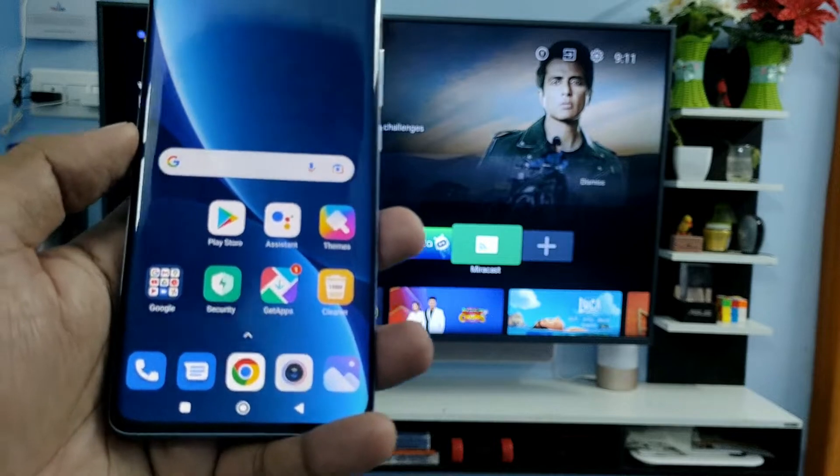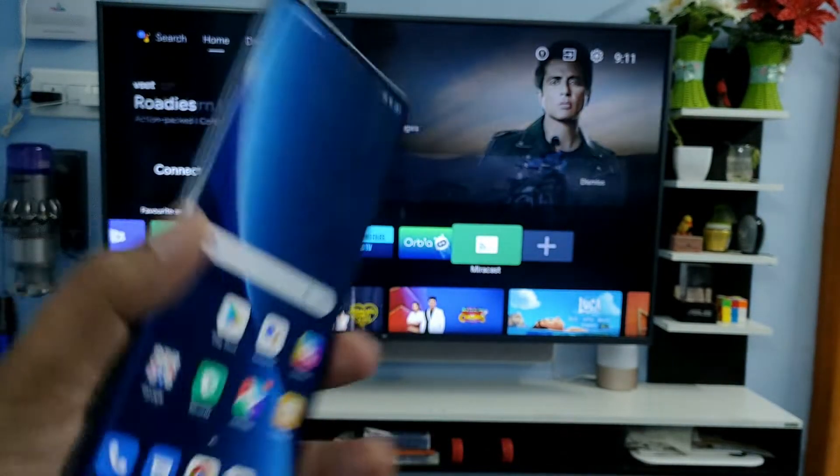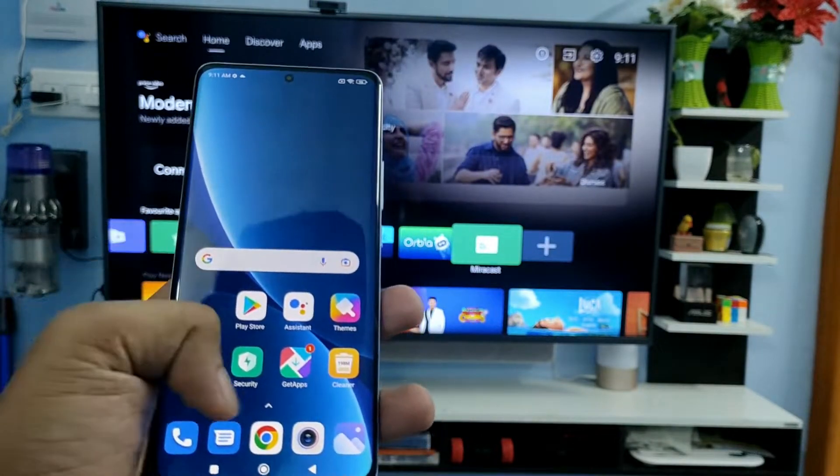Hey guys, welcome back to Phone Tricks. In this video we will learn how to screencast Xiaomi 12 Pro smartphone into the smart TV. Before you start the video, please subscribe to our channel for more interesting phone videos.